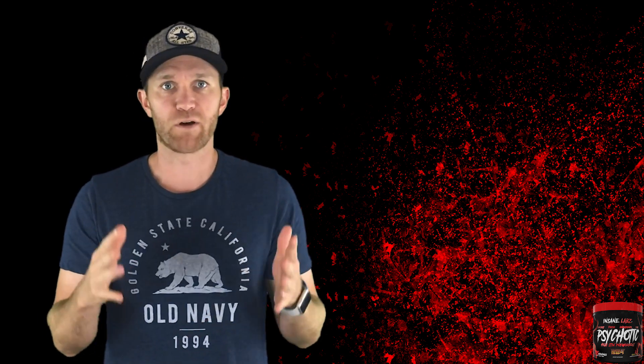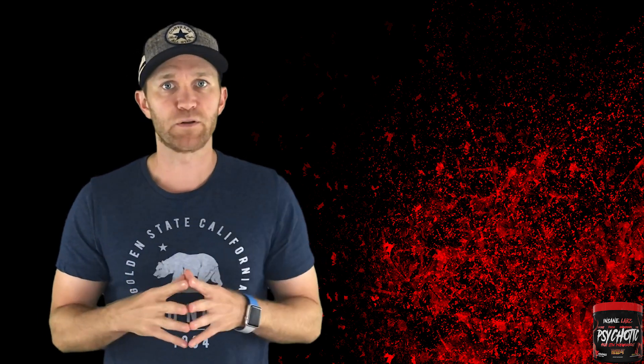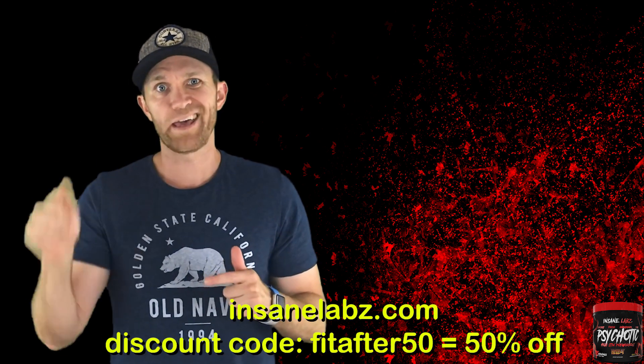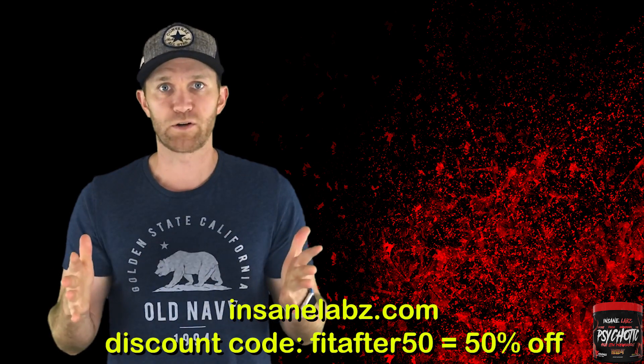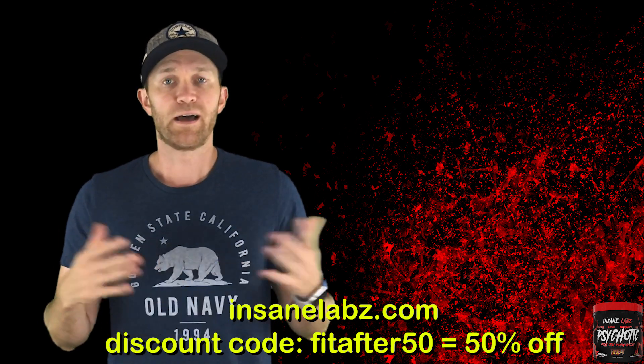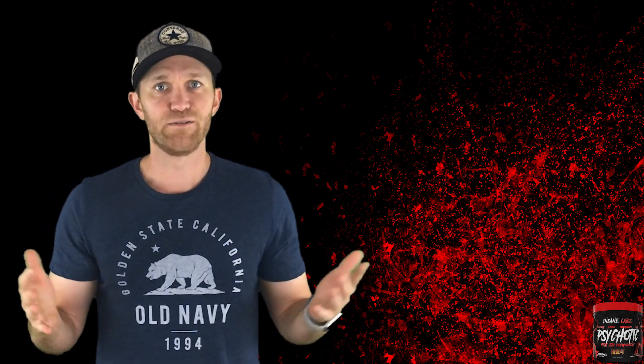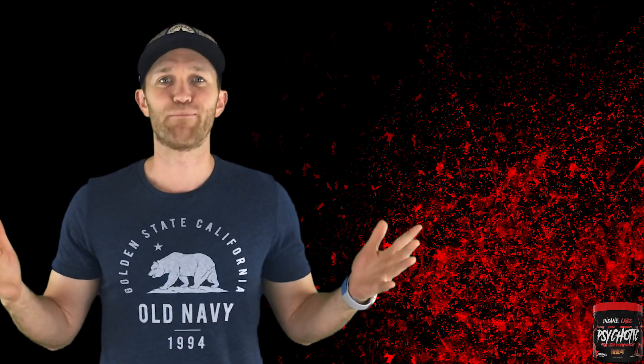I'm back. Come on now — you know no pre-workout is going to hold me down. Before I get into the review, I just want to say I try to help family, friends, whoever I can. My buddy Phil at the gym is an Insane Labs ambassador, so his discount code — here and in the description — will get you 50% off InsaneLabs.com. Yes, the price is a little bit higher, but the 50% will help alleviate that. He's a good dude, follow him. You're welcome, Phil. Now back to the Psychotic pre-workout review.